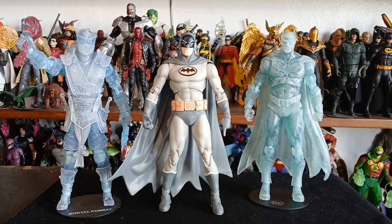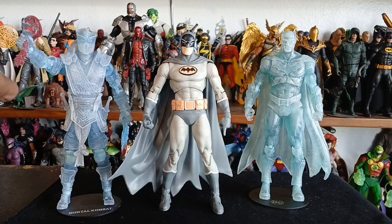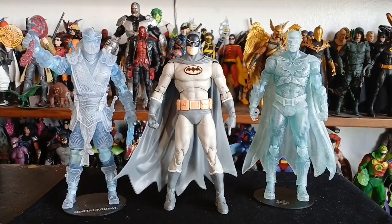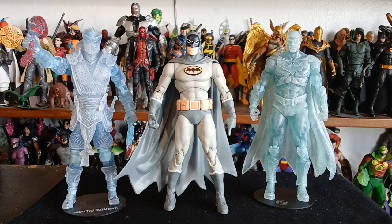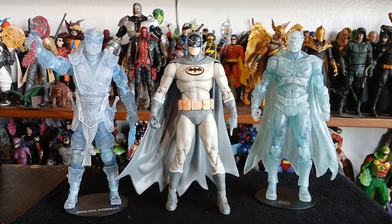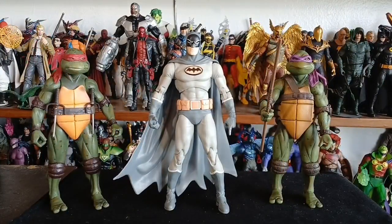Here we have Manga Batman using the Nightfall body standing between two frosty figures: McFarlane's failed Mortal Kombat line — which should have gone so much further, he could have made so many more figures — and the Frostbite Edition Rebirth Batman. That Mortal Kombat line was destined to be great. Twenty-dollar Mortal Kombat figures and he just threw it out the window.